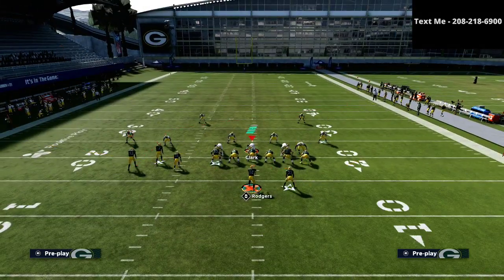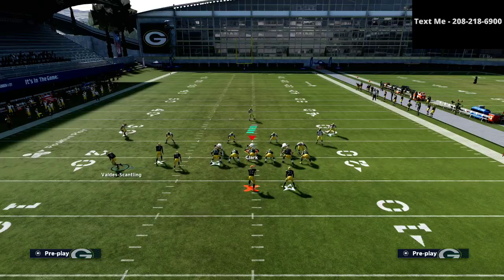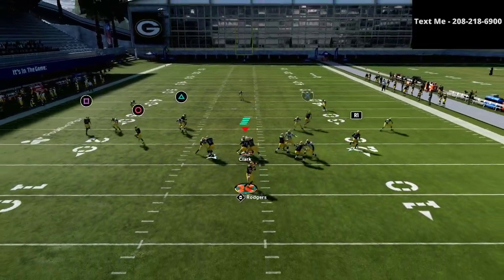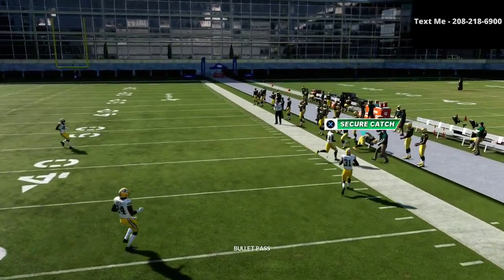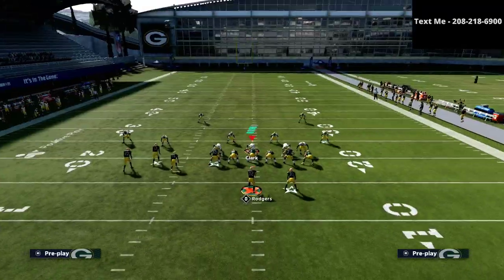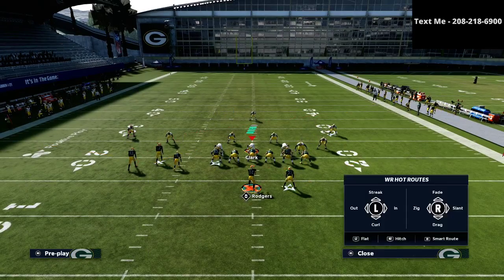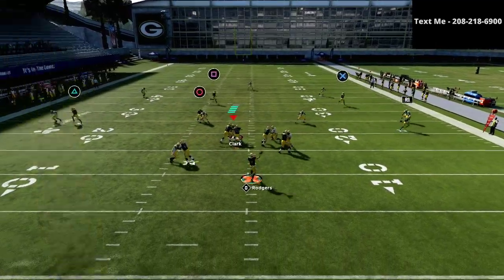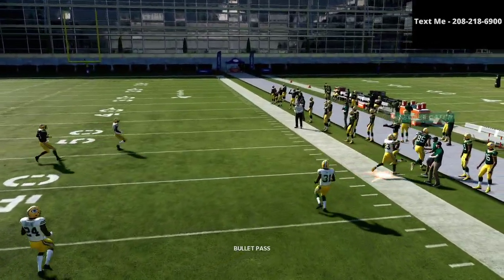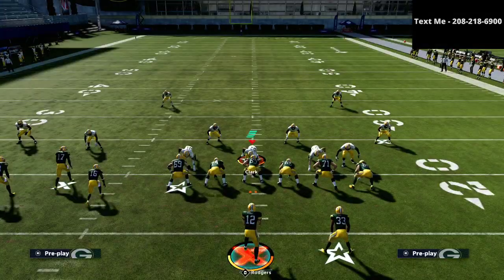If you want to get my entire Gun Bunch Tied In offensive scheme, it's available in the description for just $15. You are going to throw absolute lasers with this offense - it's very difficult to defend and probably the easiest offense to master, and honestly the toughest to stop. Thanks for watching, and if you want the full guide it's available in the description.